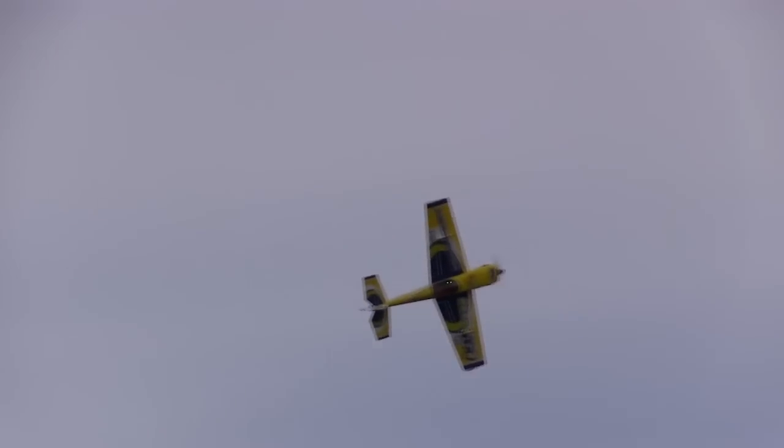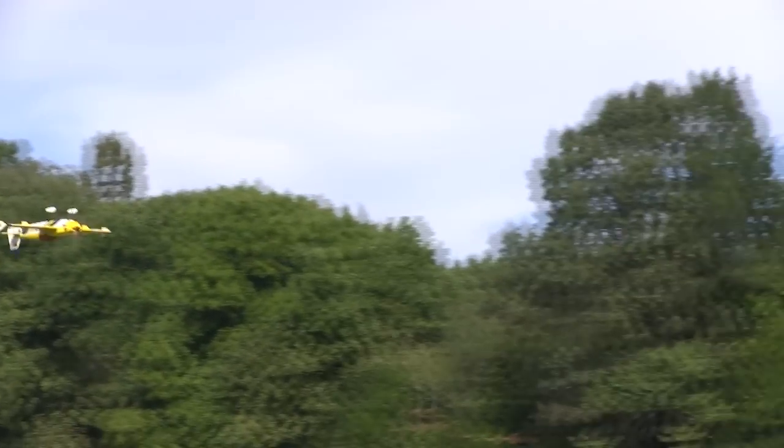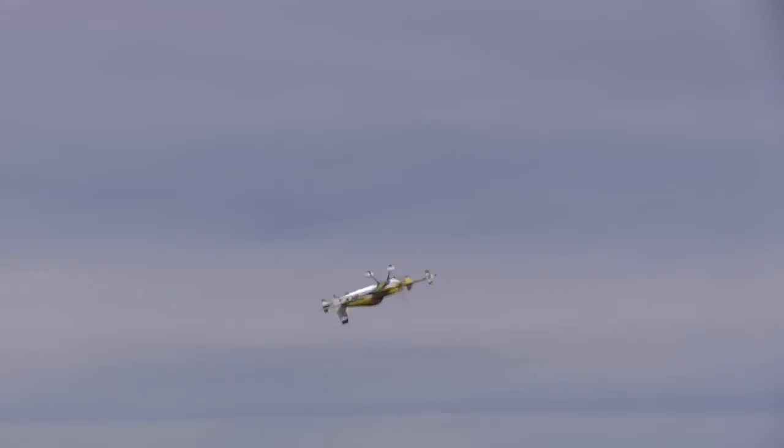When I needed an airplane to put my DLE-40 twin on, I remembered how well my AeroWorks 60cc Freestyle Extra 260 flew and went right back to AeroWorks. I would find out that the 30cc version is every bit as good.